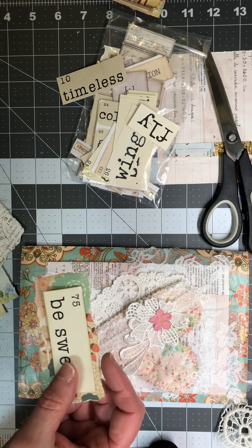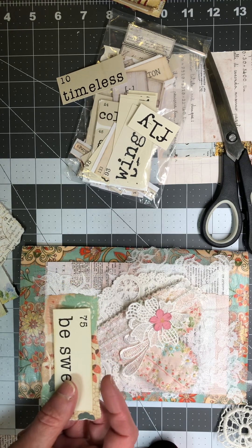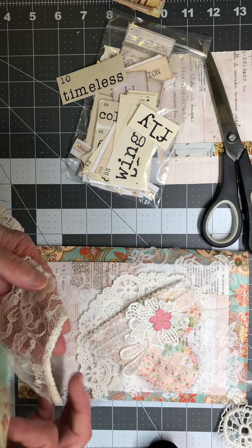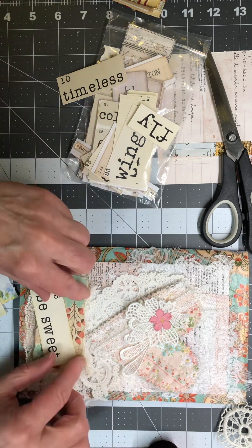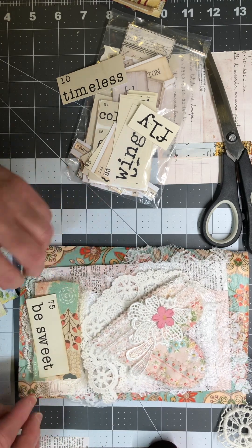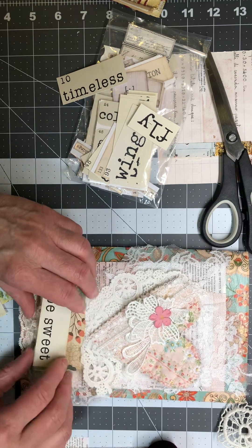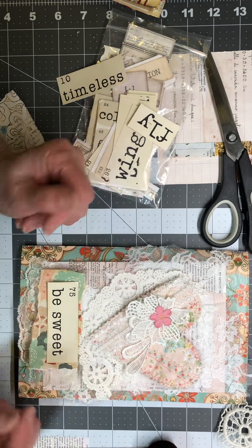If I think a piece needs a little bit more texture to pop out, I can grab some lace and just add a little bit on there — like a little skirt that goes underneath. I kind of like that. I'll just leave that all together now — yeah, that'll just be sweet.